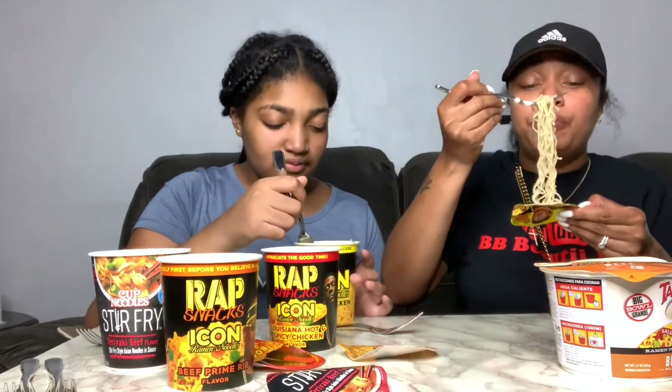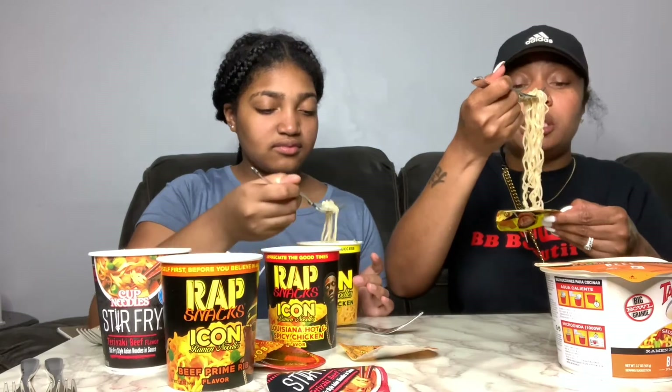They're good — not bad. It can have more flavor. I think it doesn't have a significant flavor, it just tastes like plain noodles. I agree with that. What you think? He's still eating it. I agree as well.